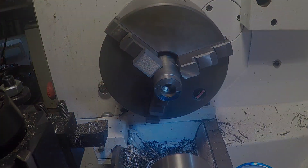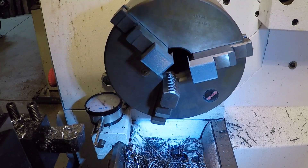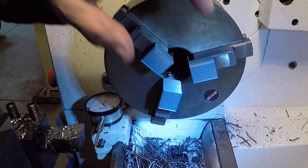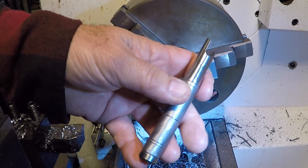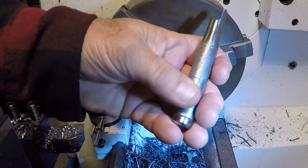Alright, let's print the other two. I got the other two printed — sorry guys, video in the 3D printer is tough with these small parts. Let me show you what these soft jaws are really used for.